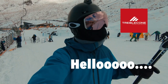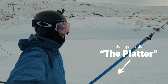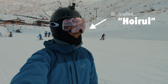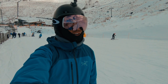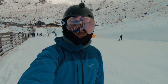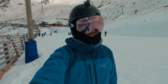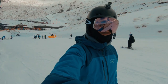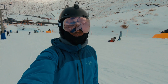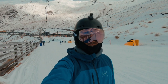Hello from Treble Cone. This is what we call the platter run. It's really nice. I kind of like it because it allows you to practice your basics — it's a long, gentle slope, so you still have a bit of a runway and you get to improve on your technique. I see some of the experts come here as well just for warm-up, so it's one of the great things about Treble Cone.